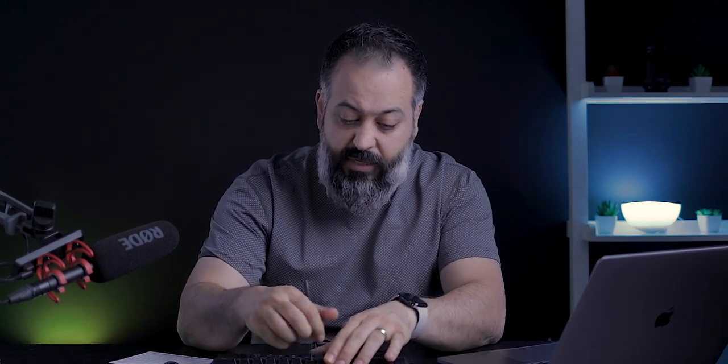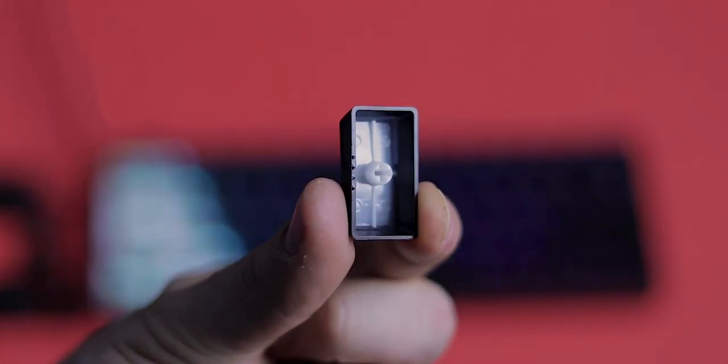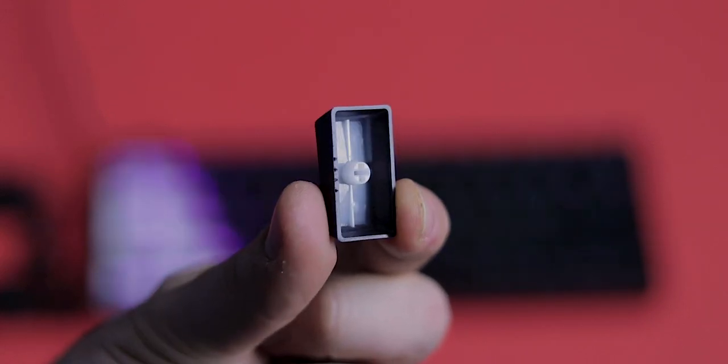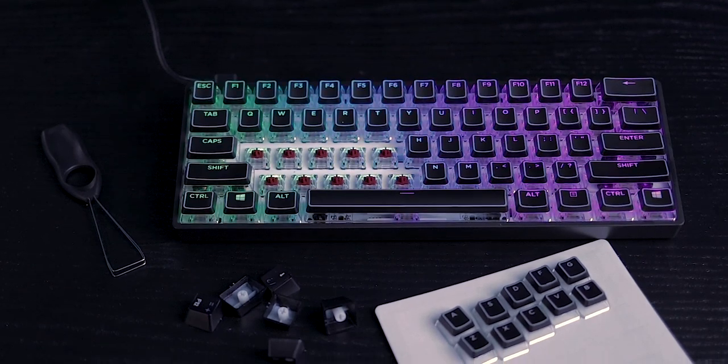The body is plastic but it definitely looks and feels premium — it does not seem like a light keyboard at all. The keycaps are double-shot ABS, which is typical for most keyboards in this price range. If you want something nicer you'd typically look at PBT keys. As a quick teaser, I also picked up some clear keycaps that I'm going to try installing later to see how the RGB lighting shines through.